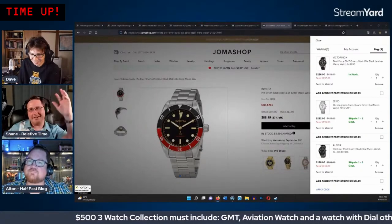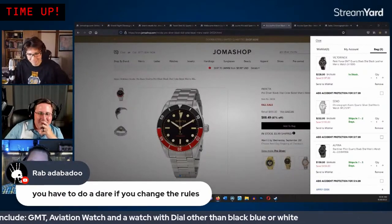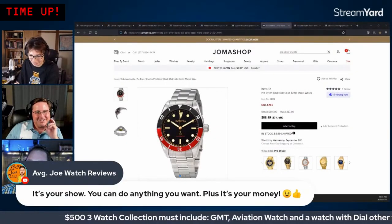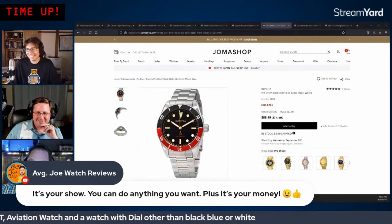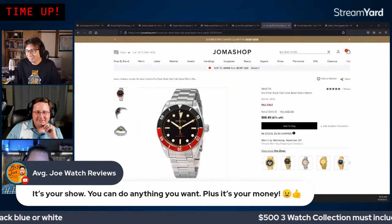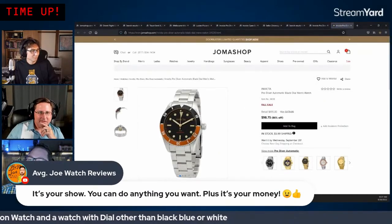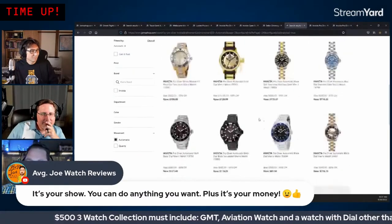The chat votes overwhelmingly (43 votes) to allow the rule change. They put up a bezel color poll for the Invicta Pro Diver: Coke, Batman, Pepsi, or the orange/black 'Sunny D' variant. Early results show it's close between Coke, Batman, and orange.